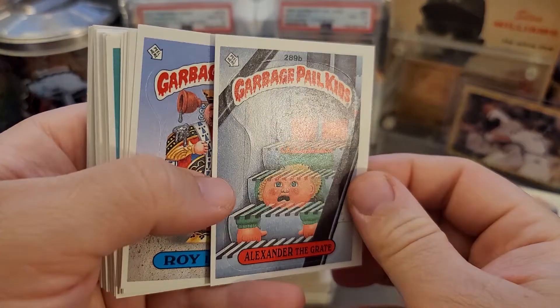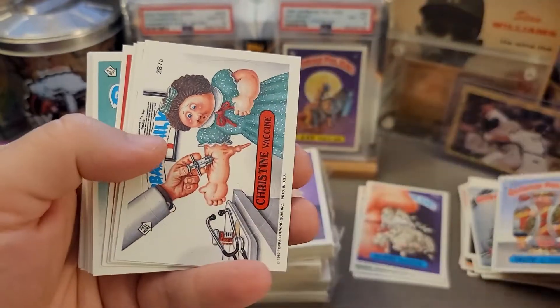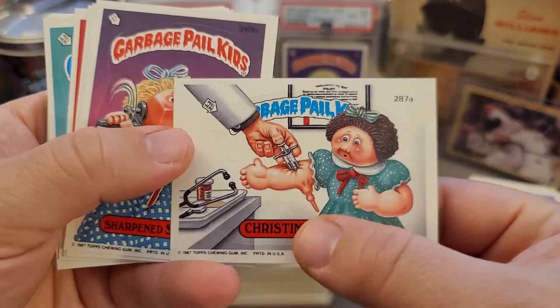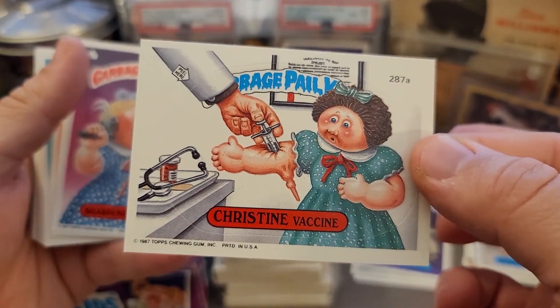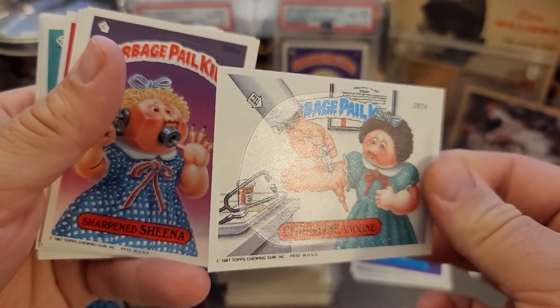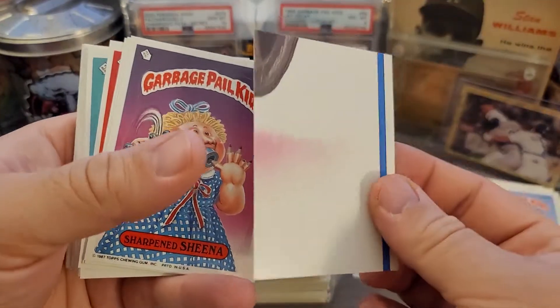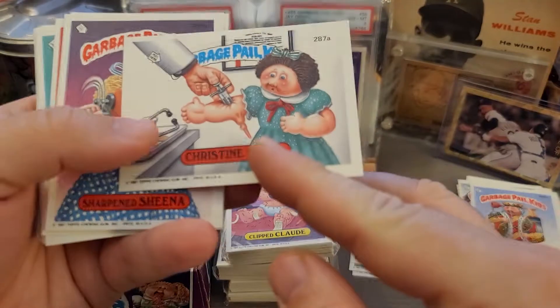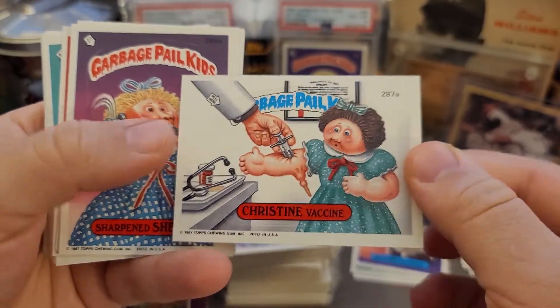Same with the vintage — just like the Chrome and the newer stuff, I'm sorting through these and looking for the ones that seem to be the most centered, with no major corner dings or damage. Christine Vaccine — this is a good one for our day and age, don't you think? With vaccines rolling out now across the country, Christine Vaccine is a pretty timely card.